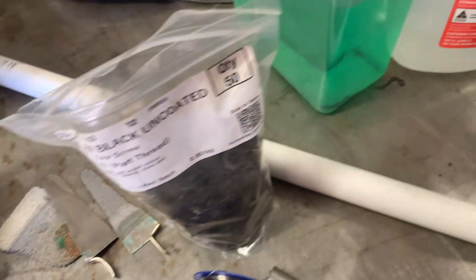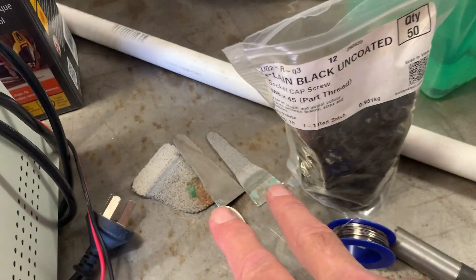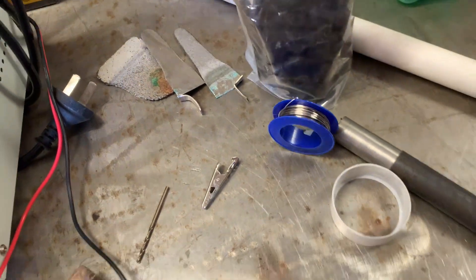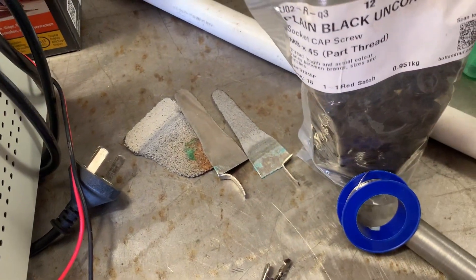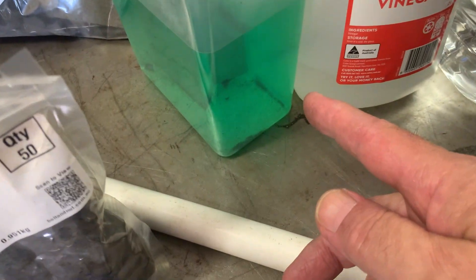Mix up your vinegar and water into the dish, put your two electrodes in, and start electroplating. You need to form this liquid. Once the ions start traveling from one side to the other, you start getting a green tinge.